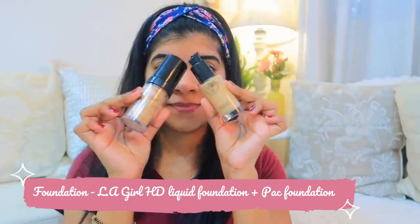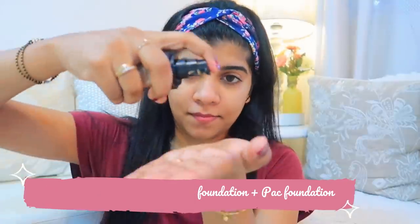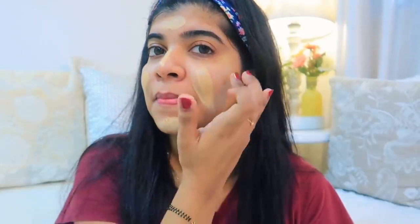I am mixing two foundations: LA Girl's HD liquid foundation and a pack foundation. I have mixed them because the pack foundation looks very dry and LA Girl's foundation gives an oily feeling. So I am mixing them and applying it on the face and neck.